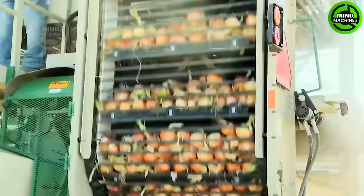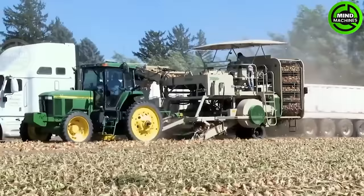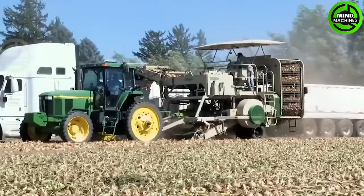August marks the annual onion harvest on large-scale U.S. farms, where millions are collected by this machine.